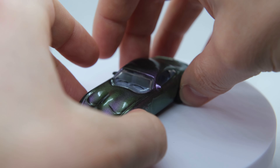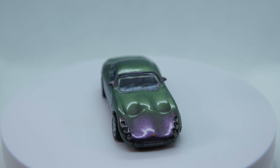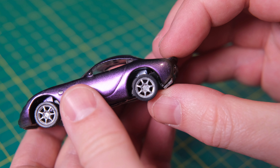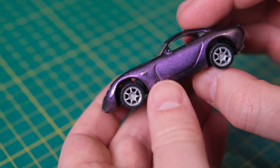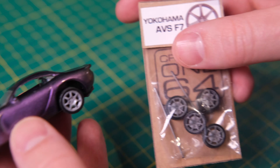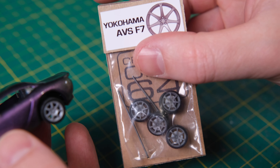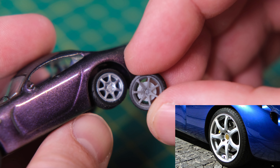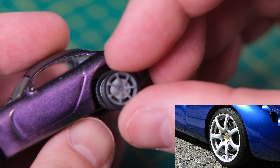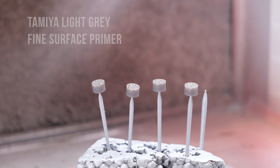At this point in the video production something just wasn't right — I wasn't happy with the overall appearance. And then it clicked: the wheels were simply too small to fill the massive arches. Coincidentally, and quite conveniently, Creative 164 released these Yokohama 7-spokes just as I was looking where to turn next. These are slightly bigger rims at 8.5mm instead of 7.9mm, and they look even more authentic too, which is a bonus.